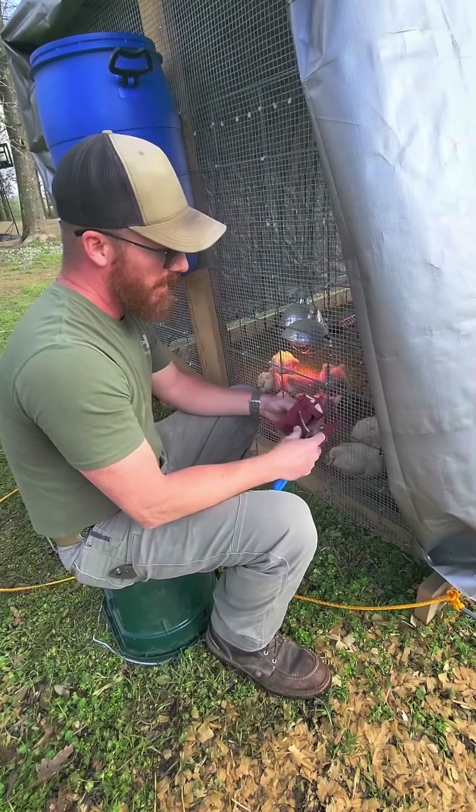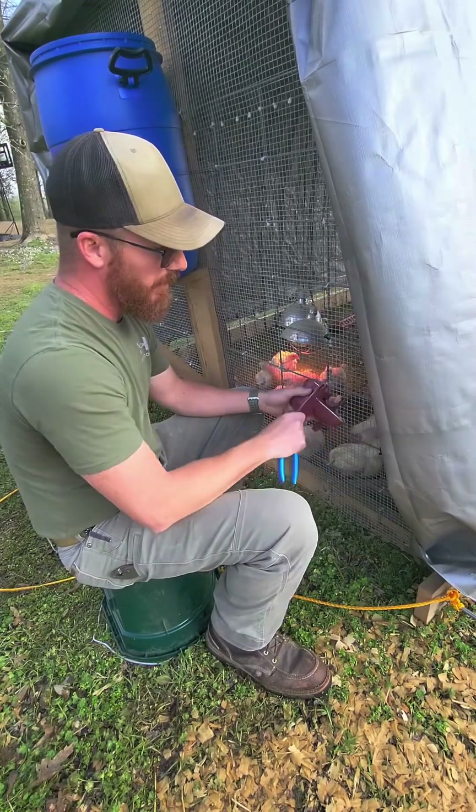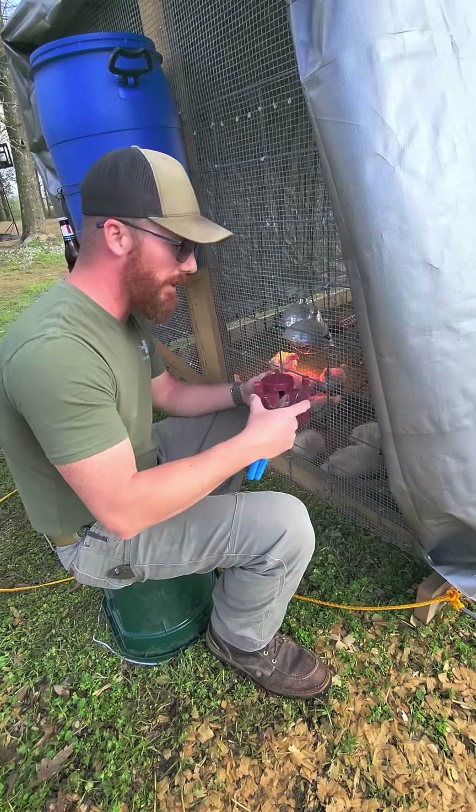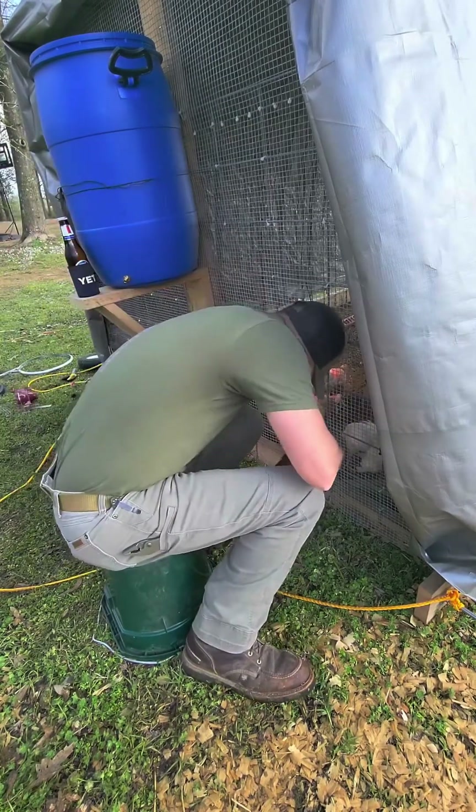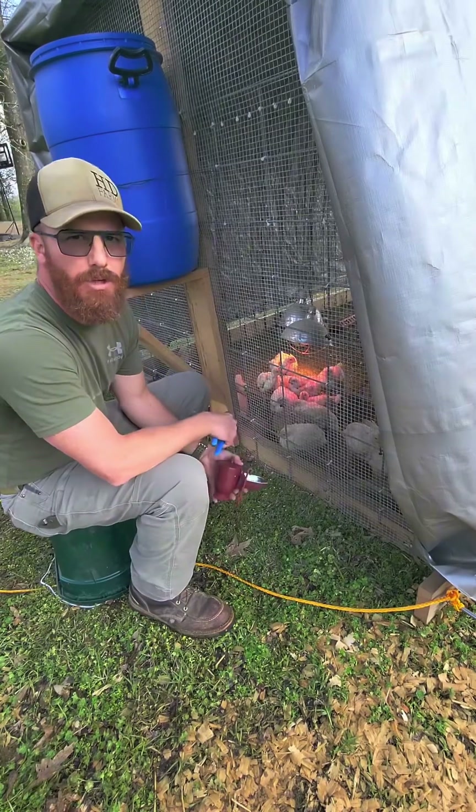Hey guys, welcome back. So what I did was I took a ruler and measured the thickness of the water here and then the width, and I know how many squares I've got to cut out of this. So what I'm going to do is I'm going to set up two on each side.